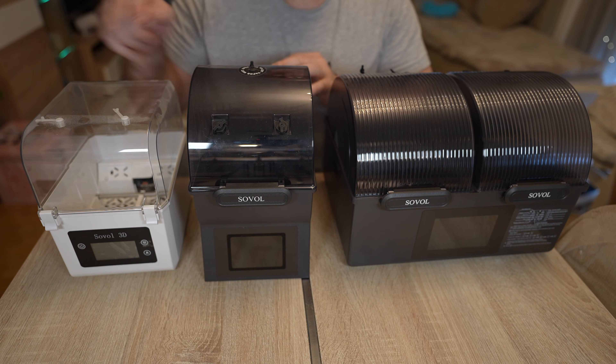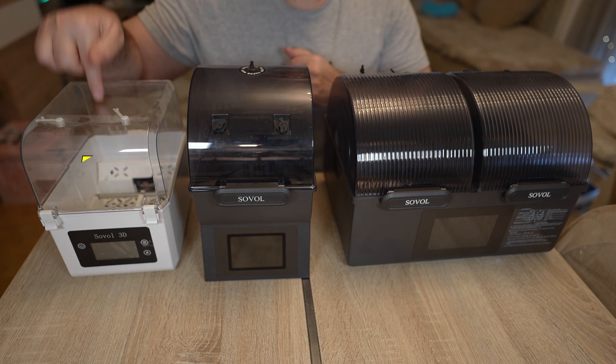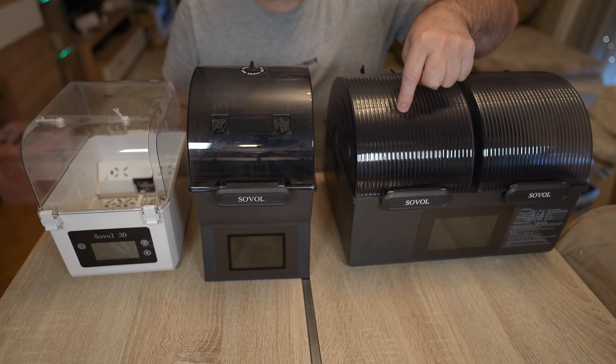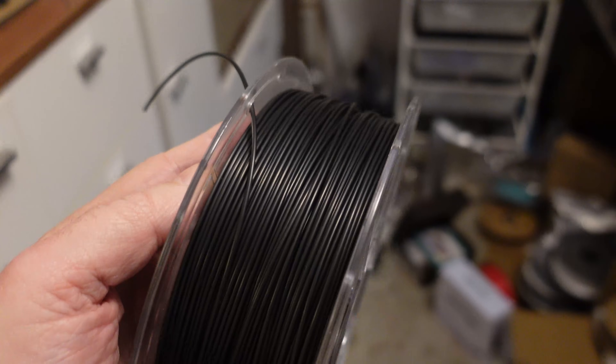Soval filament dryer SH01, 02 and 03, with maximal temperatures of 50, 70 and 85 degrees Celsius. How good is this one? And can it dry the nylon which was left on open air for almost two months? Let's find out.